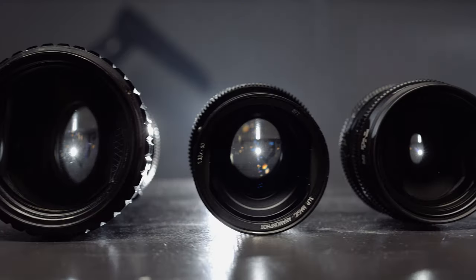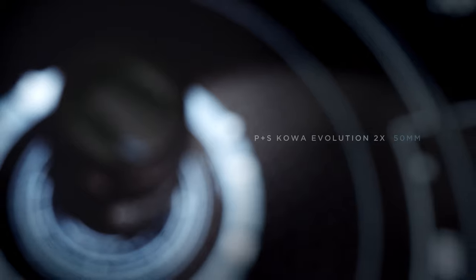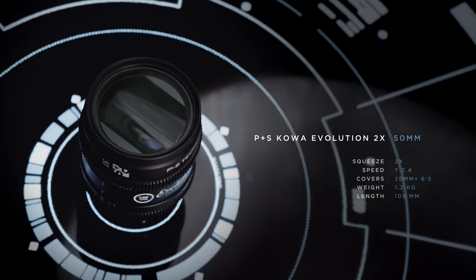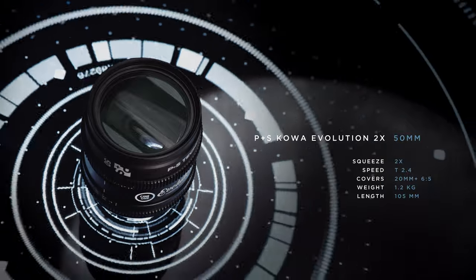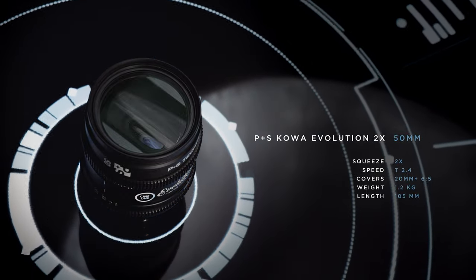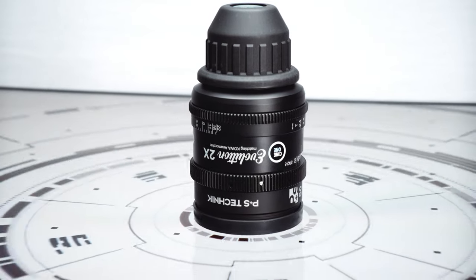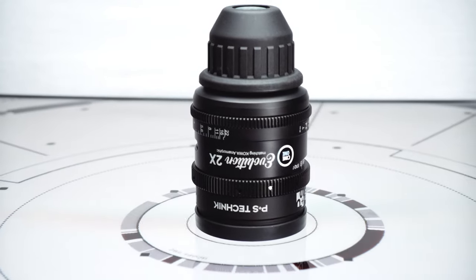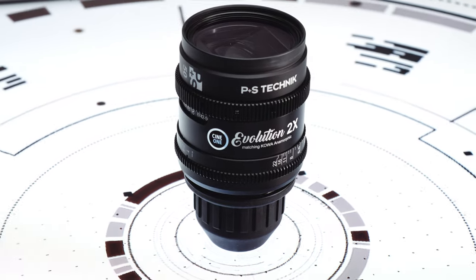We start with the P&S Kovar Evolution 2X. It is a 50mm 2X Anamorphic Cine Lens with PL mount. It weighs 1.2kg and is 105mm long. Close focus is 1.1m. The mount is PL but can be swapped to EF. These lenses were designed to cover 35mm film at 4-perforation height.